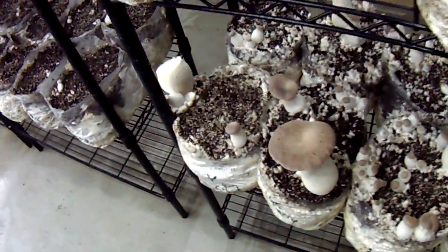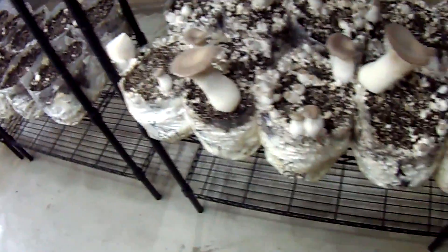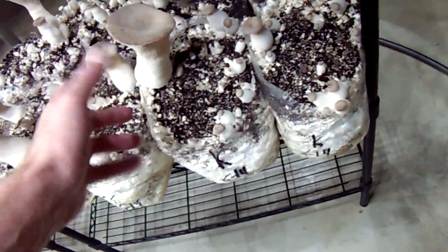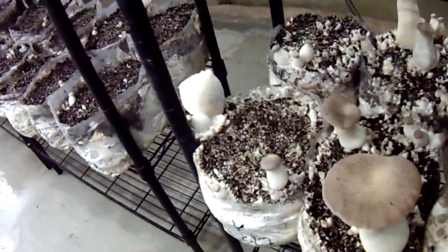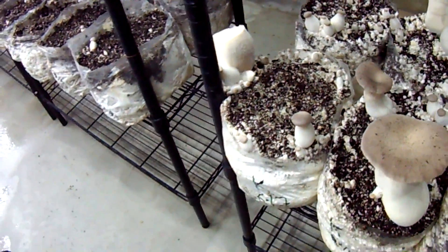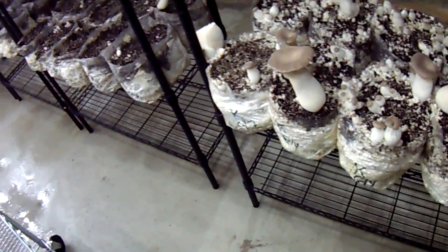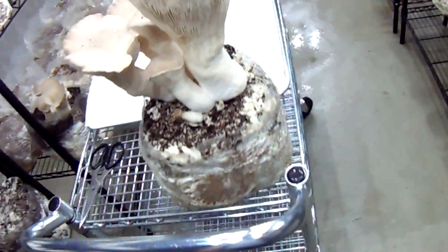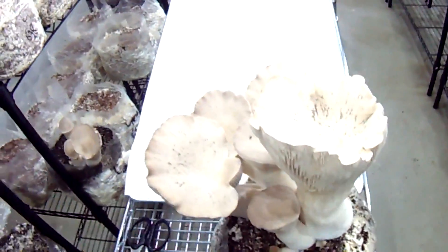Something I haven't mentioned: if you ever get a situation where you have a bag that's growing one very large mushroom faster than all the others, you can go ahead and just chop it off. Then it'll send the energy out to the other ones and usually end up pretty close. I'm trying not to get them too big, but this one ended up with just five mushrooms on top.